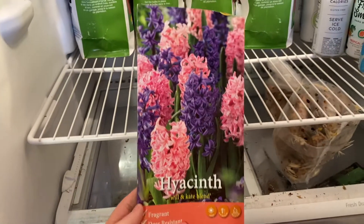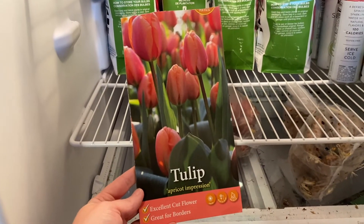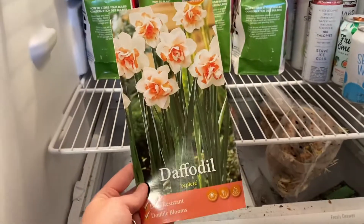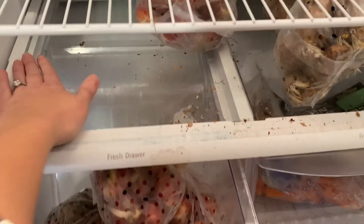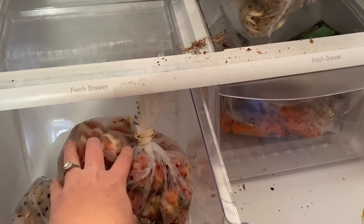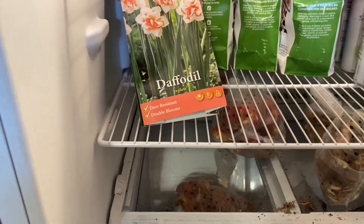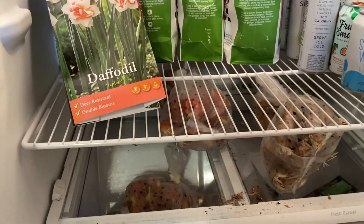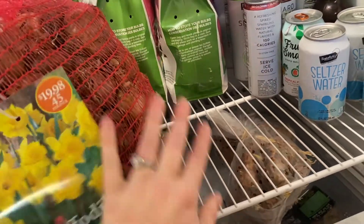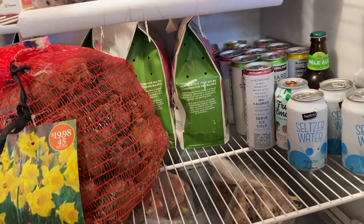Up here I have Will and Kate hyacinths, and I also took some bulbs out of their bags to save space in the fridge. I also got Will and Kate blend tulips from Home Depot, Apricot Impression tulips, and Replete daffodils — those three are down here in the drawer. You've got to be prepared for the mess, but it's no big deal. We also have a nursery in town called the Red Barn Nursery, and Don Shore, who has owned it for over 35 years, actually tells people they don't need to pre-chill bulbs in our area.